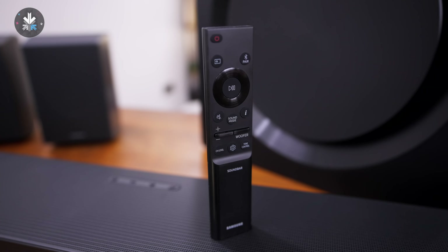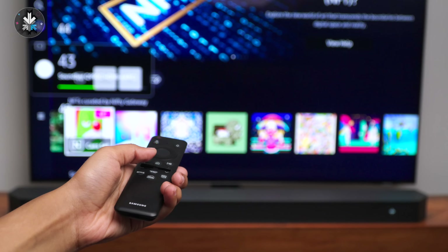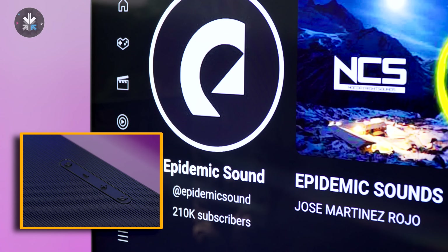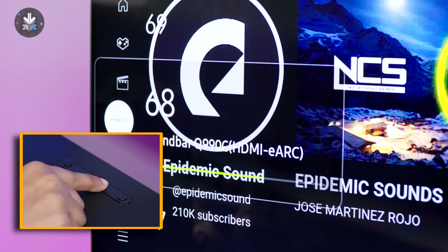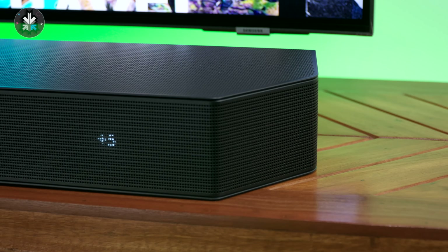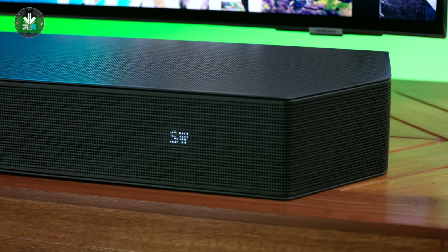If you're using a Samsung television you can also get a one remote function, so you can use a single remote to manage both the soundbar and the television. The soundbar also has controls on the top for quick settings, and on the front is a tiny display that allows you to change between modes and adjust settings without needing a full-size screen.